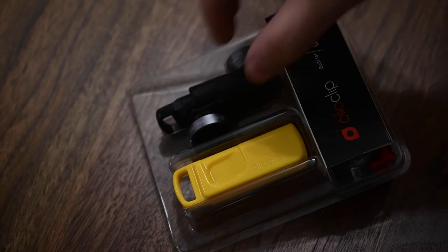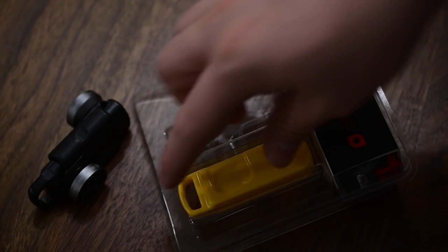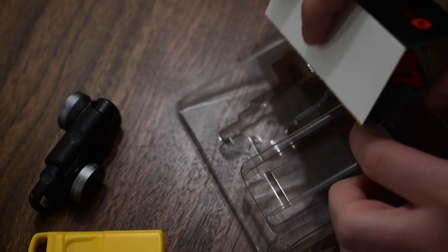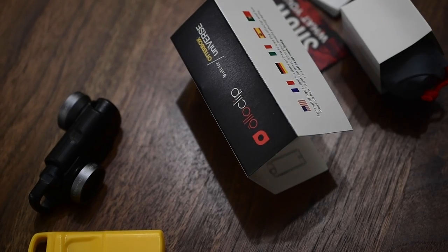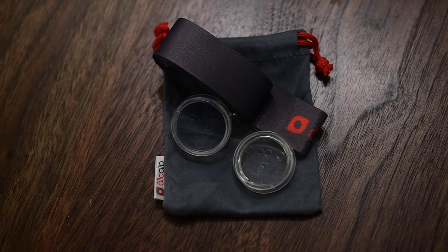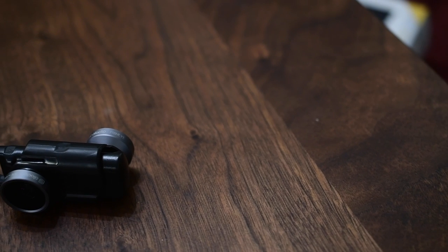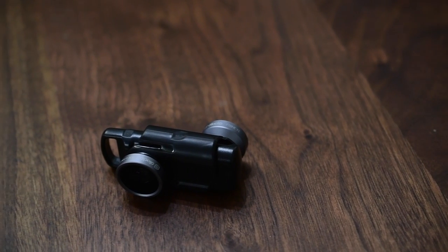Inside the box itself you have two little clips, and that's what the Alloclip is going to hang on to so you don't lose them — it's kind of like a little carrying case. You can easily attach that to your keychain, and they do include some optional accessories to make that easier. Those accessories include lens caps, which are completely needed — you don't want to throw this in your pocket without protecting those lenses. It also comes with a little strap, like a lanyard for your keys or your lenses.